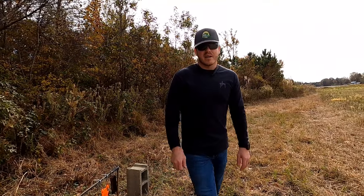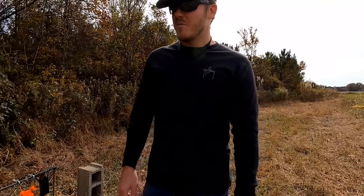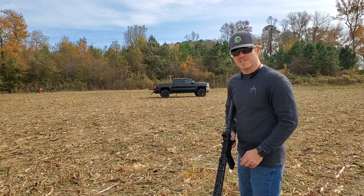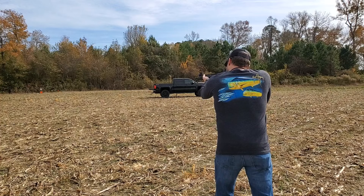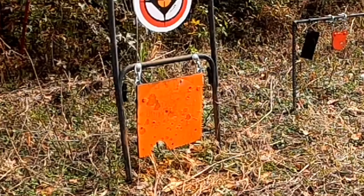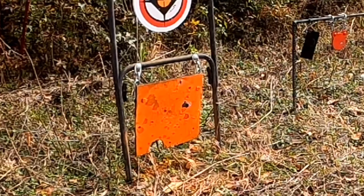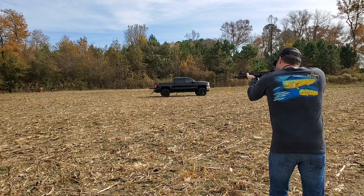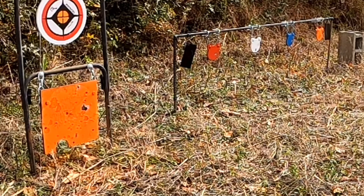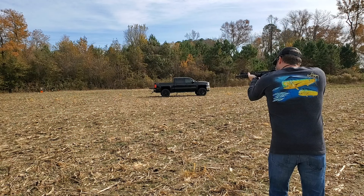I shot at this one first — it's hard to tell exactly where to aim because that rear sight is kind of big relative to the small front sight, so I shot a little high on that one. After a few rounds I figured out where to aim. The grouping is shooting a little high overall. It's not too bad for 25 yards, so let's back up and see how good we can get.